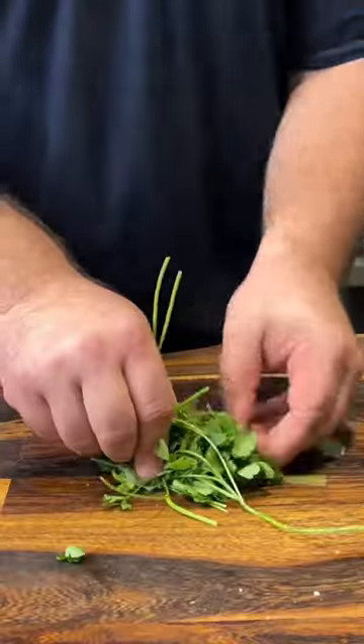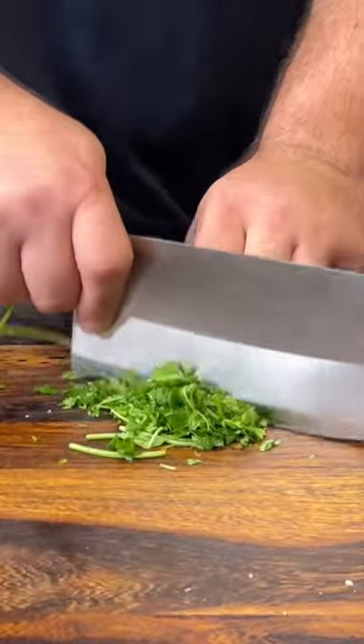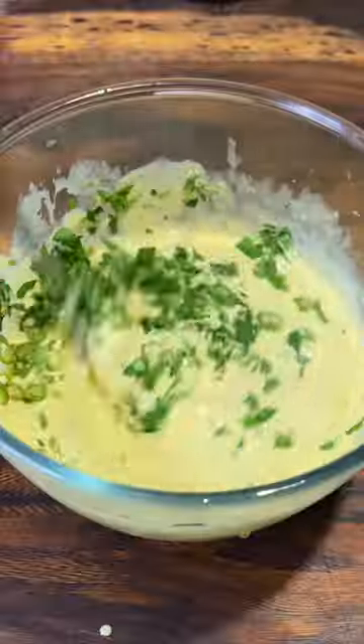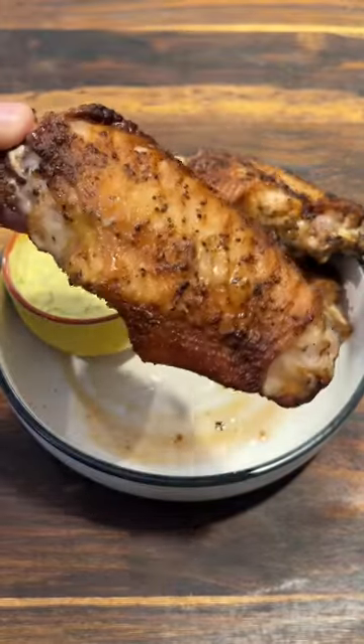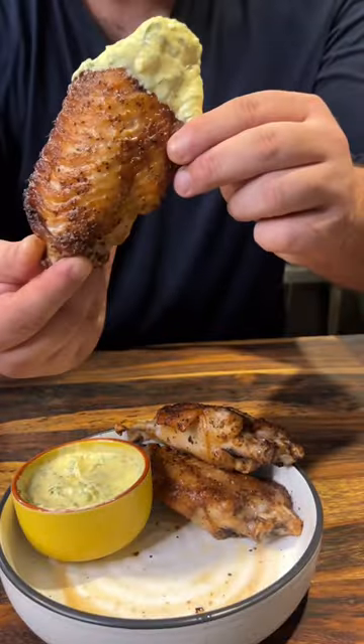Parsley — you've got to bunch it up, make it real tight, and just smash it. That's it. That's a beast.